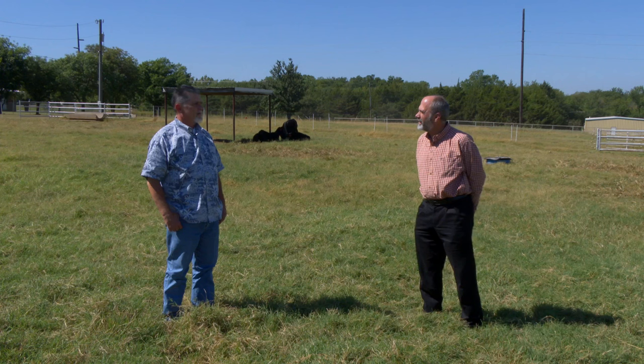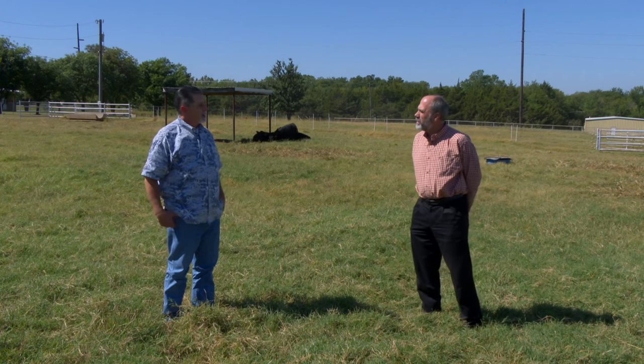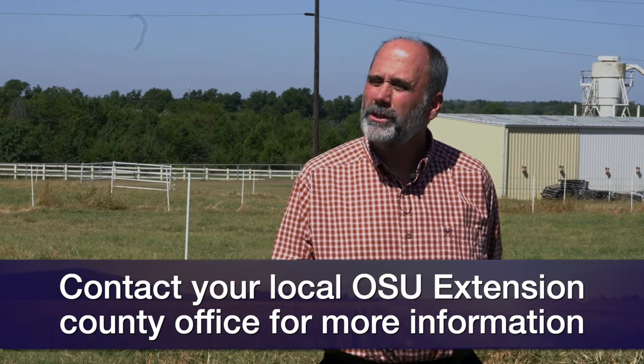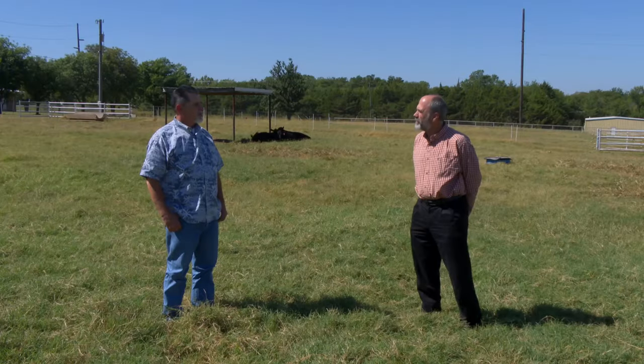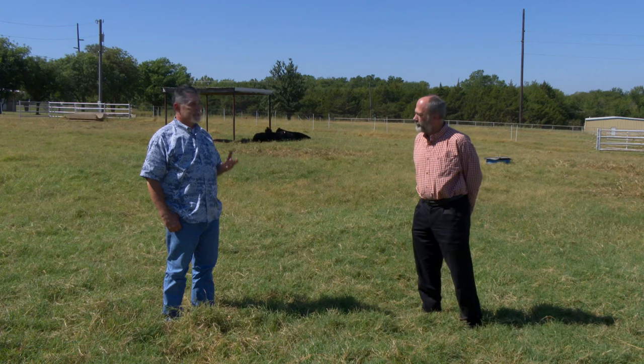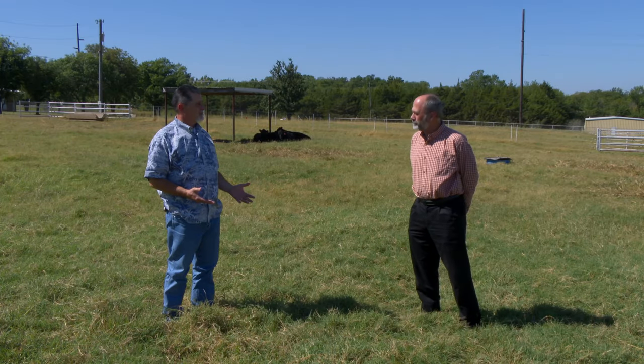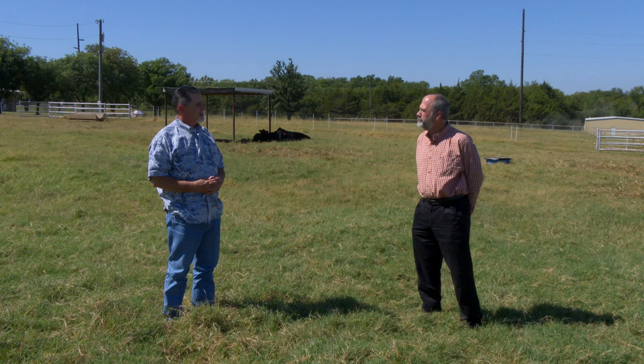If you decide you want to get certified today, there are two methods. One is you can go to bqa.org and do the online training. The other is in-person trainings, which we like to have conducted by our county agriculture educator — each county has one who is certified and can put on in-person trainings. So someone in the state can go online or reach out to their county office to see when an in-person training may be taking place. Producers can also reach out directly for more information on becoming certified.